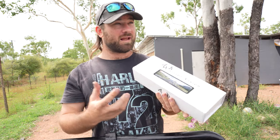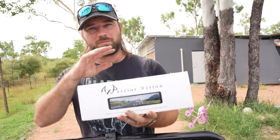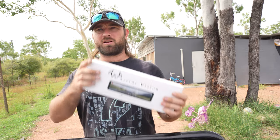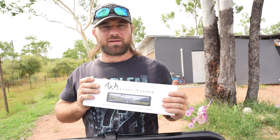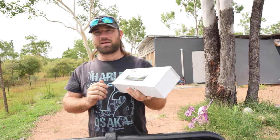This is the Warrior Vision. Now this pretty much clips over your original rear view mirror. This one comes with a rear view camera. It's also a recorder that records everything that happens at the front of your car. So if you're in an accident or someone pulls out in front of you, you'll have evidence. Probably not a good idea to have a camera inside my car at all times, but that's a story for another day.